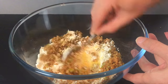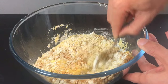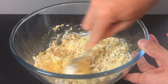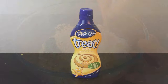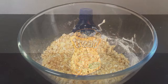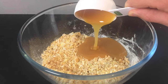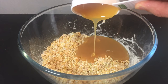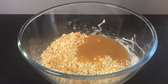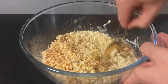Now go ahead and give everything a quick mix. For the toffee, we are using some ice cream toffee sauce. You want to add around half a cup of sauce to your bowl. Stir in the sauce until everything is well coated. You are looking for a wet texture at this stage.